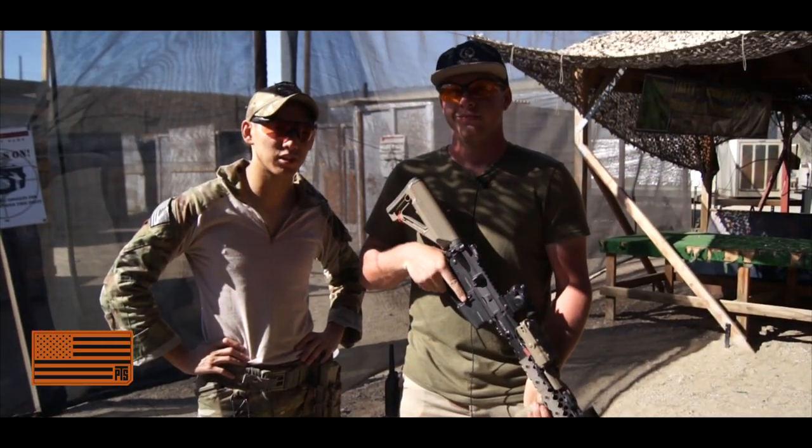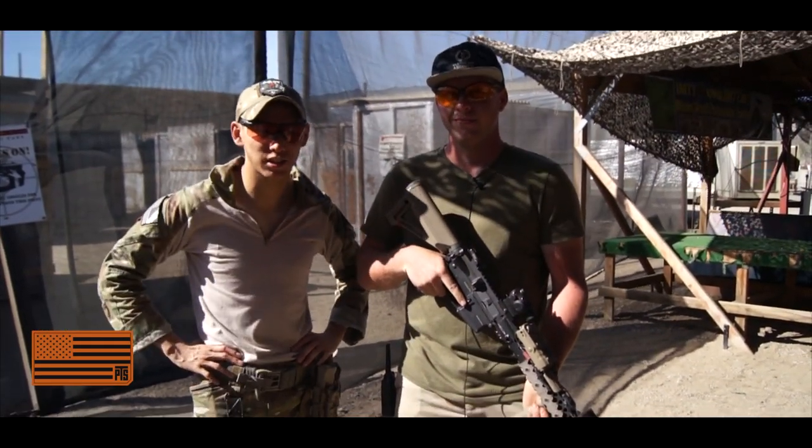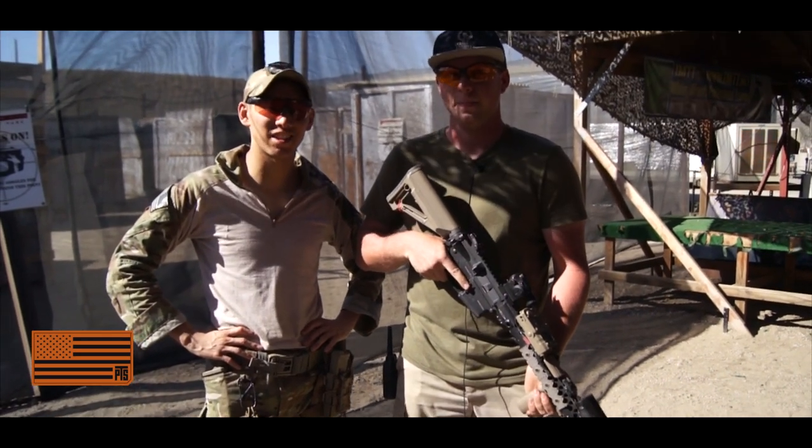Alright guys, well thank you guys for watching. Big shout out to Syndicate Airsoft — make sure you guys check them out on all their social media. I'll see you guys next time.